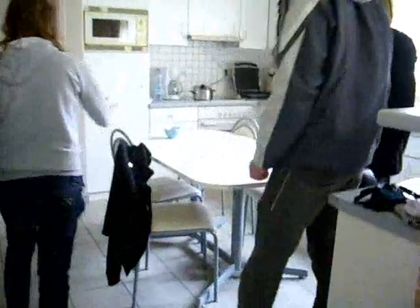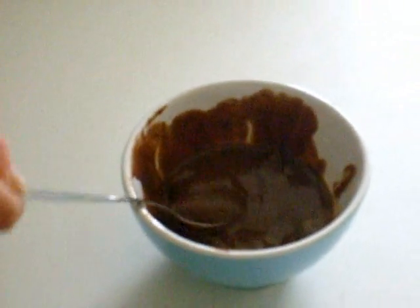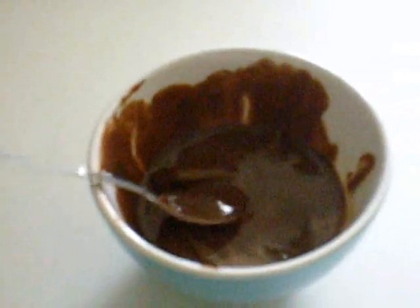That seems to be the problem. The chocolate mousse is not good and it tastes very bad. Oh, I will taste it.